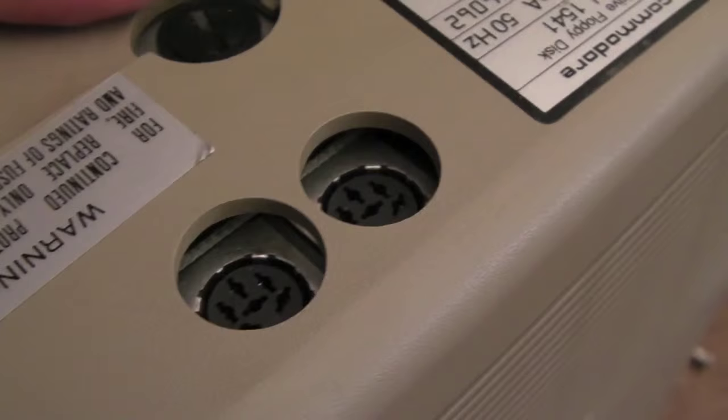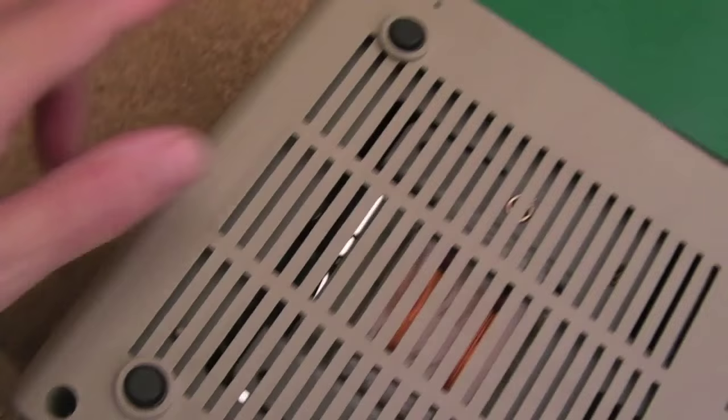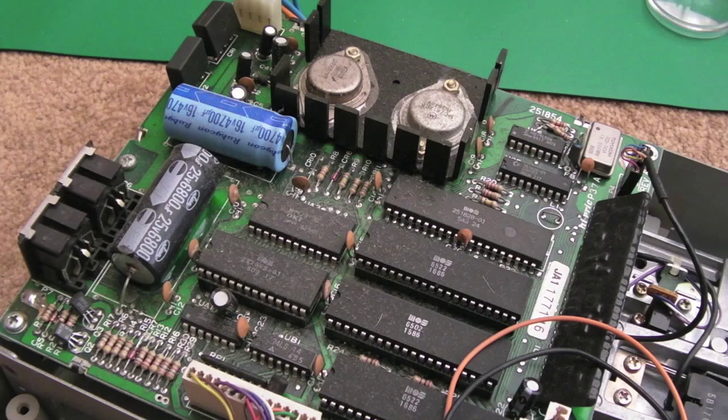It's quite heavy actually. We've got a split there, so I think before we do anything I'm going to get the back off and just inspect around the power supply area and make sure nothing's smashed inside. To get inside it looks like there's just four screws in the corners — the lid lifts off quite easily.